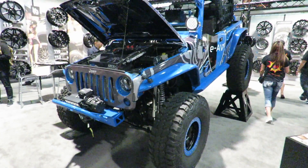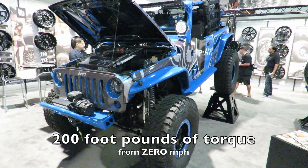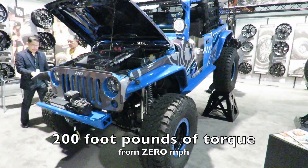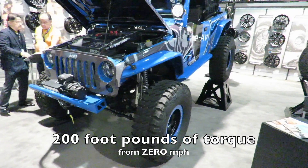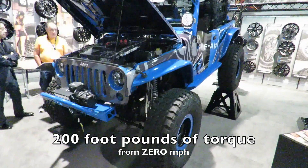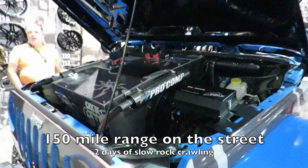The conversion kit is almost identical in weight and balance to a gas engine with transmission, when it comes to the overall balance of the vehicle itself. One of the advantages of going with a full electric motor is that electric motors have full torque from zero miles per hour, so this engine is getting about 200 foot-pounds of full torque.